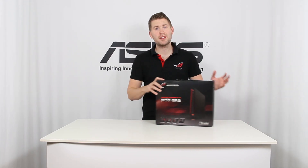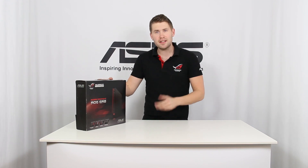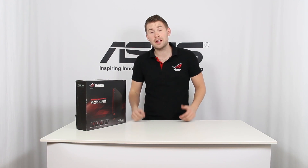I'm going to do a very short unboxing video of the ASUS RG GR8. The GR8 is what we call a console gaming PC. We think that we can deliver a lot more performance than the traditional consoles available today, and hopefully you can install this next to your TV and use it as a combined HTPC and gaming machine.